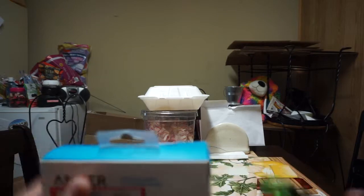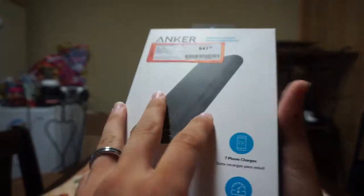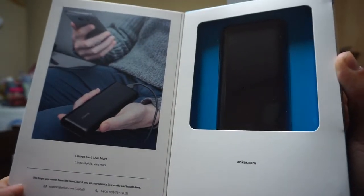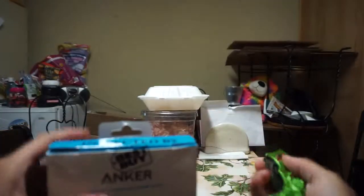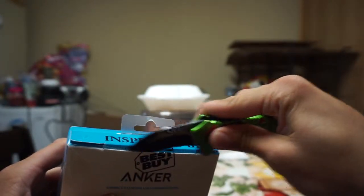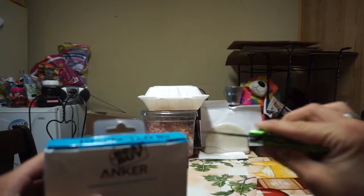So let's hop right into it. On the front you can see it — you open it up and there it is. This was really cheap because it was returned, so I went ahead and grabbed it.